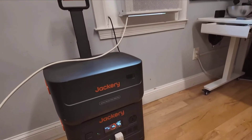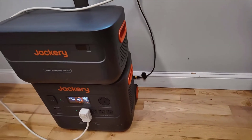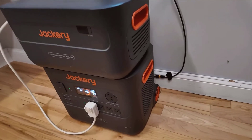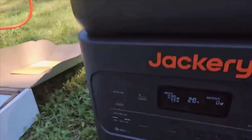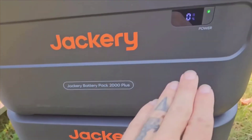The kit's modular design is another highlight, offering expandability by connecting up to five battery packs, thereby increasing the system's capacity to 12 kilowatt-hours. This flexibility can be particularly useful when you need more power for extended trips or larger-scale emergencies.